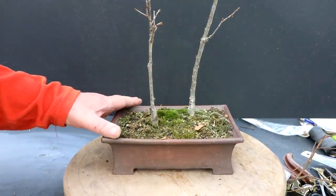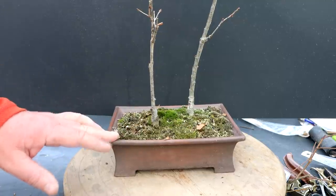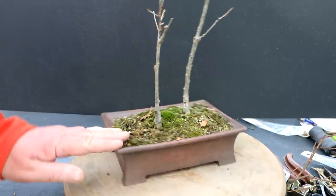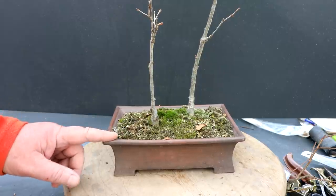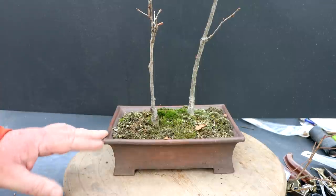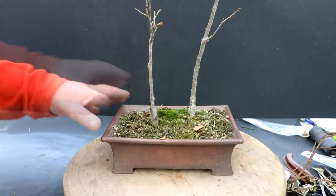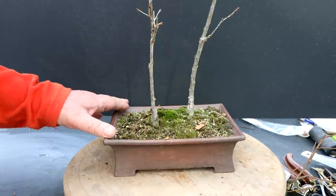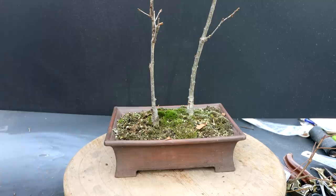My royal oaks are planted in a 3D printed pot that I printed at the library. It's just a PLA pot, so it won't last forever, but it's doing well. I think this is maybe its third year as a pot. Eventually that plastic will break down and I'll have to get another pot for these trees. This pot is available for free download on Thingiverse — if you go to Thingiverse and type in the Bonsai Zone, you'll find the file for this pot and you can download it and print it off.